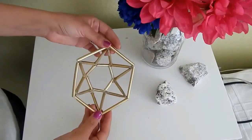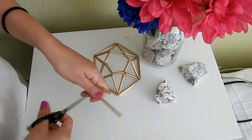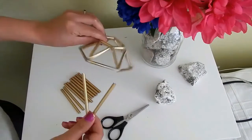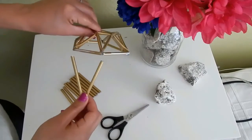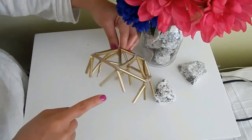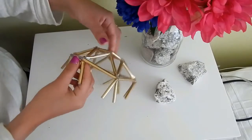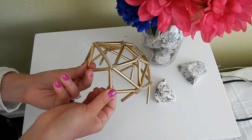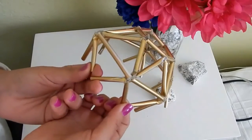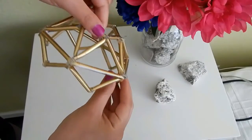Después pega el hexágono chico arriba de la estrellita como ven aquí, y pega todas las esquinitas. Y así te va a quedar. Esta es la parte superior de tu diamante. Luego corta 12 popotes de aproximadamente 5 centímetros y pega de la misma manera todo alrededor. Y así nos tiene que quedar. Así como los estoy agarrando es como los vas a pegar, formando un diamante. ¿Si ven?